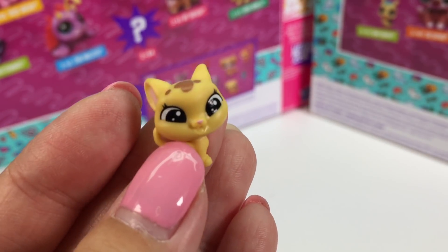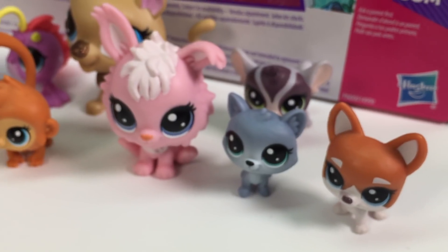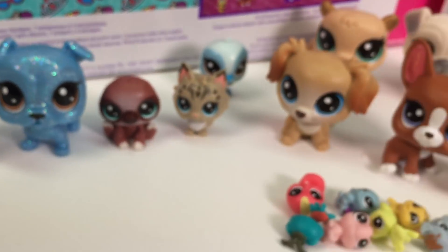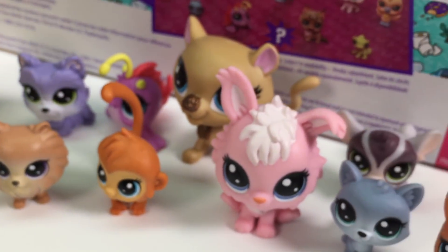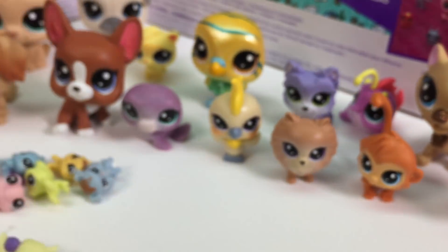Anyway, guys, thank you so much for watching this unboxing! We had a lot of pets — comment down below and let me know which one you like the best. There were some that I really loved and some that were just okay. Let me know if you have these and which one's your favorite!